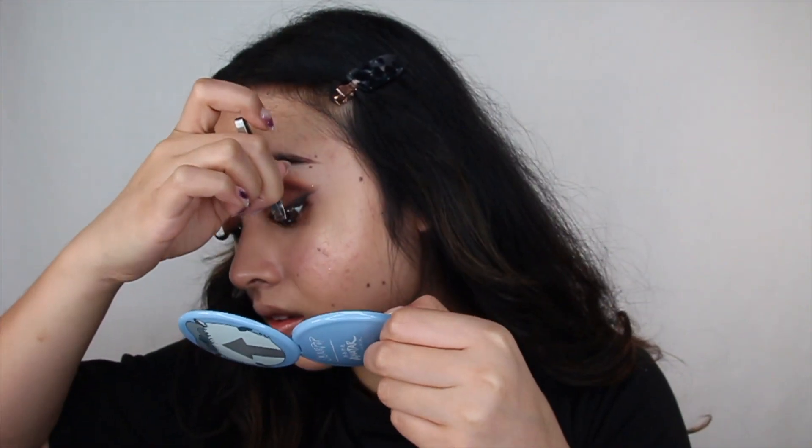To make this eye look pop out more, I'm using lashes called Soft Bloom from Doe Lashes. I cut them in half because it gives me a softer look.